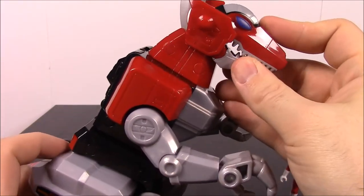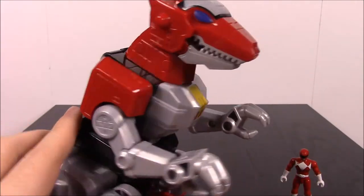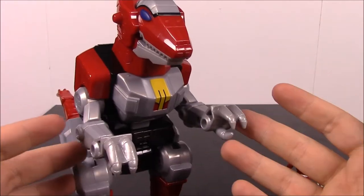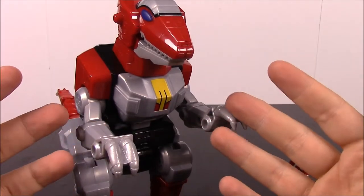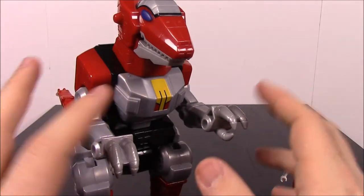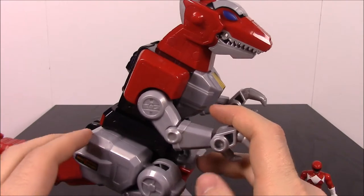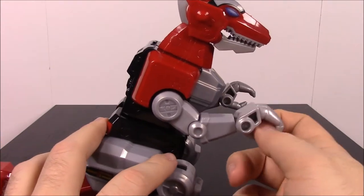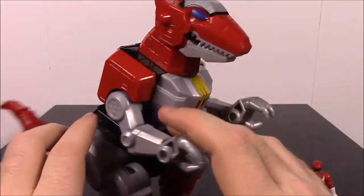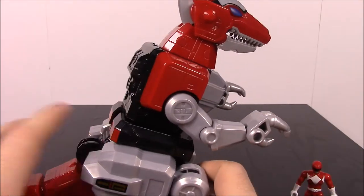Like I said, this is the first set of the line that they're doing. I thought when these first came out they were going to be something bigger and better than what they are. But it's still cool for what they are. So these are all plastic. Usually with the Legacy Collection line they like to do metal, but these are just all plastic here — there's no metal at all. Everything is made of plastic here.